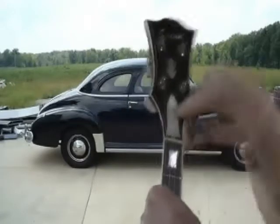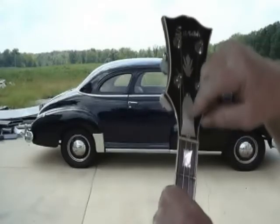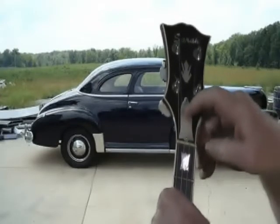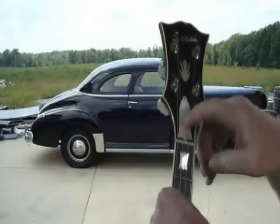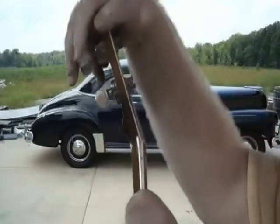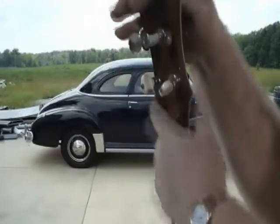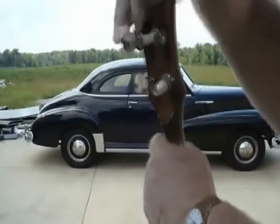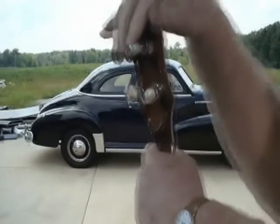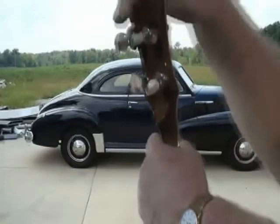Moving on up to the truss rod cover. Underneath that there's a nut where you can adjust your neck, but you don't need to be messing with that — get somebody that knows what they're doing to turn that. Don't ever turn it yourself. Moving on up to the machines — I call them keys, but the books call them machines. You've got four keys on there. I've got detuner keys on this banjo, which I would advise anybody to put on their banjo. They cost a little more, but you can have a lot of fun with the detuner keys. Those are real important.